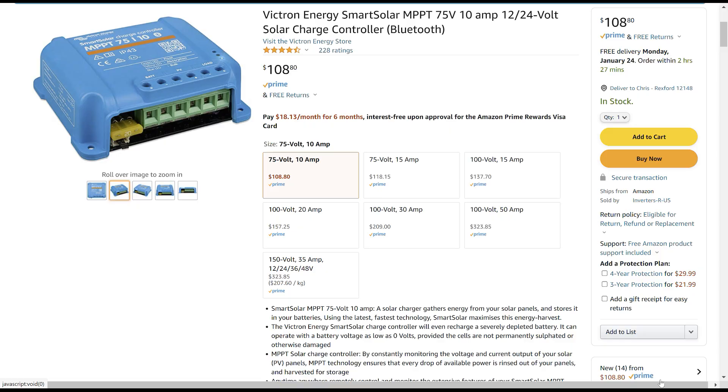I picked the Victron Smart Solar MPPT controller because they're the best out there. They're programmable through a Bluetooth app on your phone. They're very well made — they're not cheap, but well worth it.